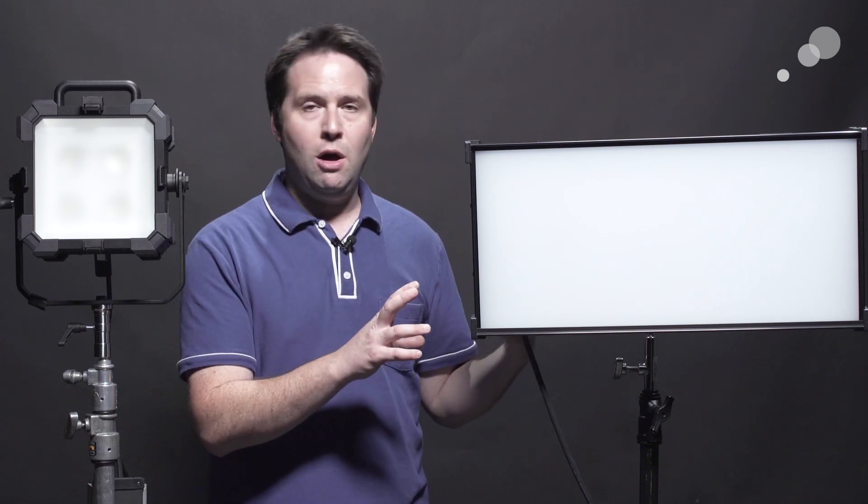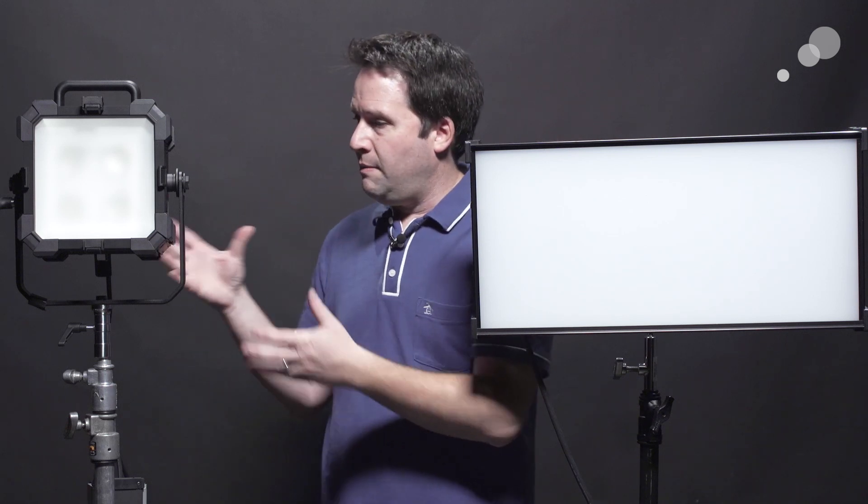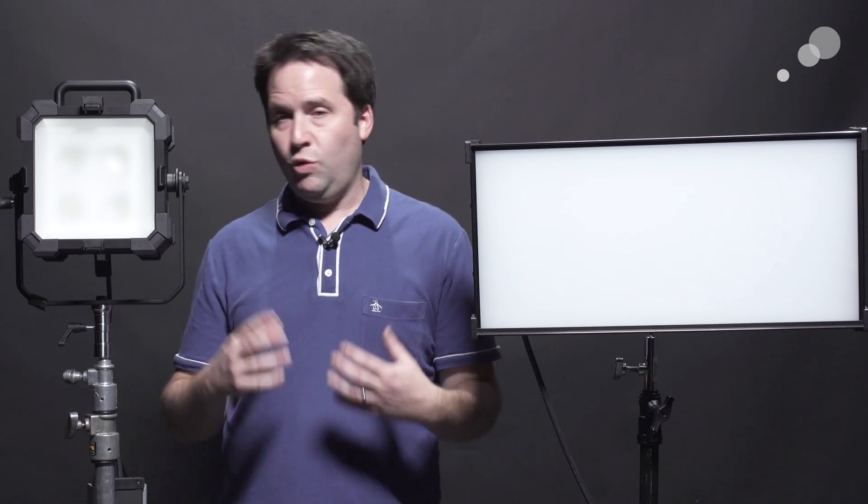This is a nice addition to the KinoFlow lineup of LEDs because it has all the same features you would find in the full lineup — the Celeb, the Freestyle — but in the same small form factor that so many love, with a very similar output to the Diva as it was with the tube. So basically a full-featured, full-color LED fixture in that nice form factor. The Matrix 2 is a sequel or second version of the original Matrix Light from Phylex, which is a really punchy source, so we've got a lot of output for an LED fixture — and this one's full RGB, giving you the benefit of a punchy source with the full color range.